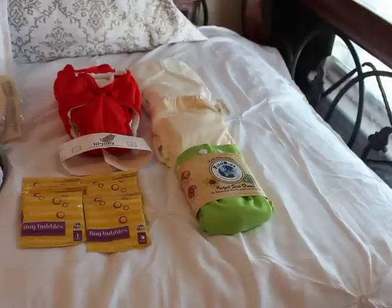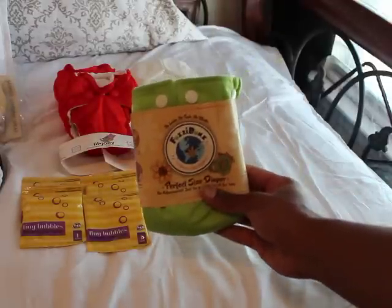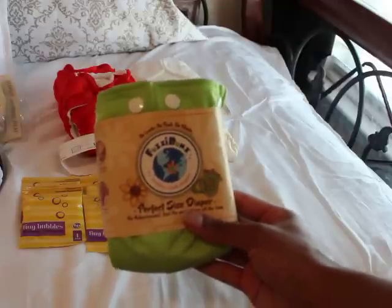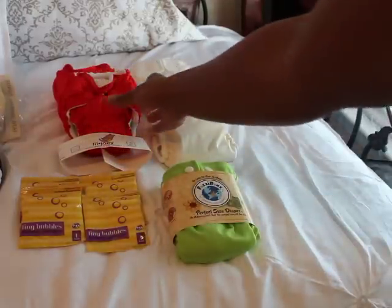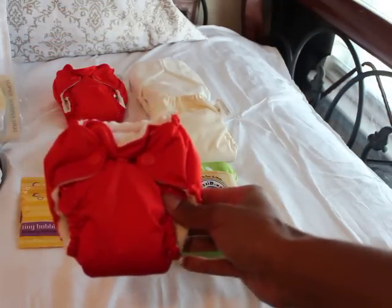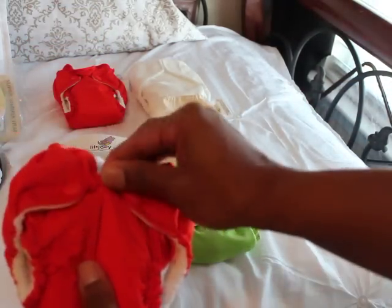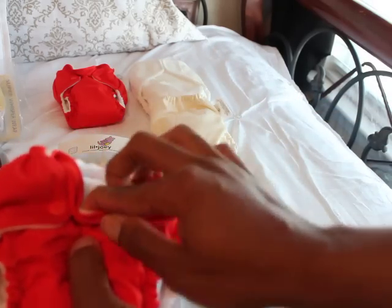We're going to start over here with my Fuzzy Buns in a perfect size extra small in apple green. And then we have the Little Joey's - aren't they so cute? These have the snap-down rise for the umbilical cord, so these will be one of the first ones the baby wears.